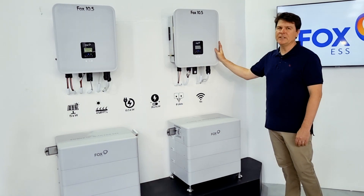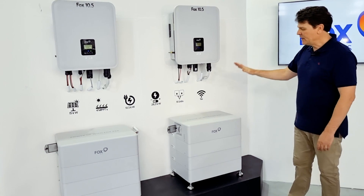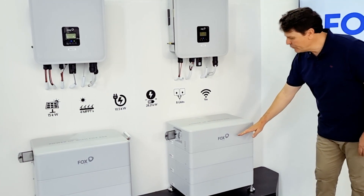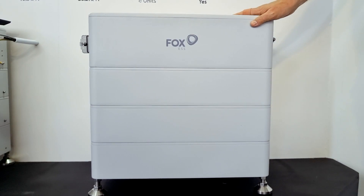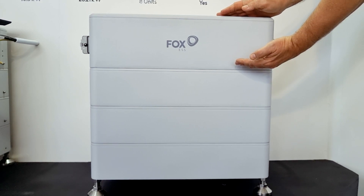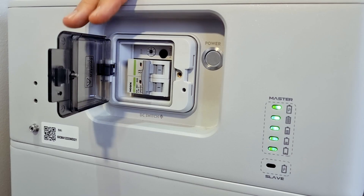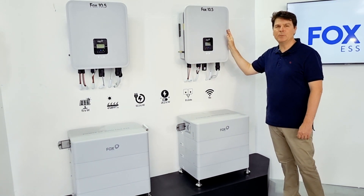Not only did Fox introduce the 10.5 hybrid inverter, but they also introduced a new battery bank as well. The NEGQ battery supports between 8 and 28 kilowatt hours of storage. It comes in four kilowatt hour modules, so in this case we have 16 kilowatt hours of battery. You'll notice the top battery is slightly thicker, and this is because it is the master battery, which includes the BMS battery connection cables and battery isolator. This allows for incredible installation flexibility.